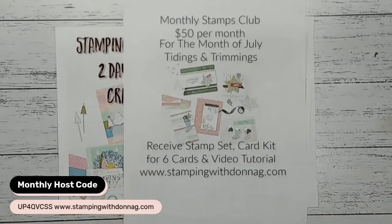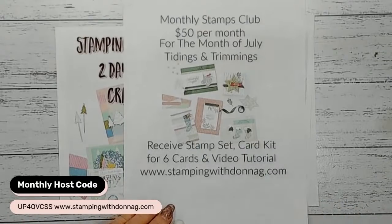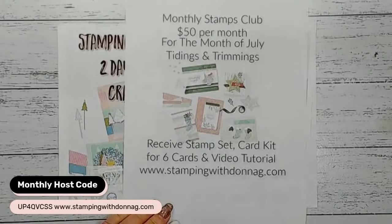If you like to purchase things in bundles, I always add the optional upgrade every month. The optional upgrade for the Tidings and Trimmings is $85 and you will get the bundle - the stamp set, the dies, the card kit and the video tutorial. It's a great way of getting inspiration to your doorstep. Everything gets posted straight directly to your doorstep, so if you're in lockdown and want to get a bit of craft on, I suggest joining my monthly Stamps Club.